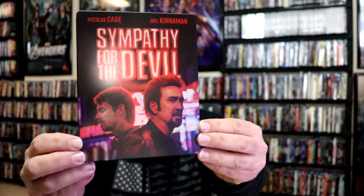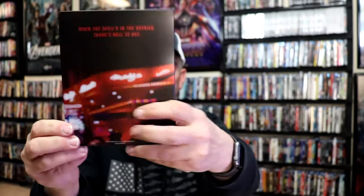No embossing or debossing. Really nice looking image there. And then here's the back.